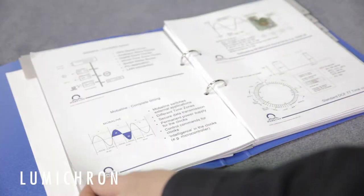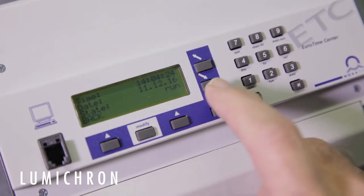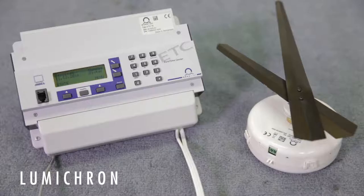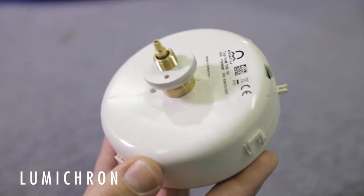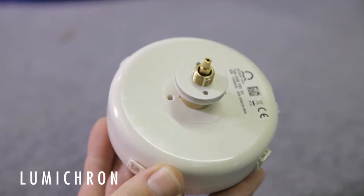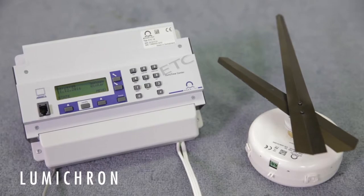The master clock controller outputs a time code called MOBA line. At about 18 volts, it delivers the power and time code for a MOBATIME clock movement, such as this SEM100 model. The clock movement reads the signal and will automatically set to the proper time as indicated in the controller.